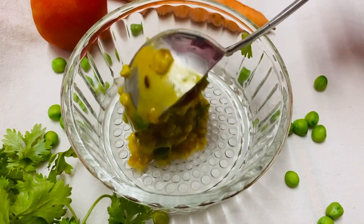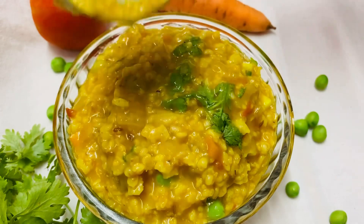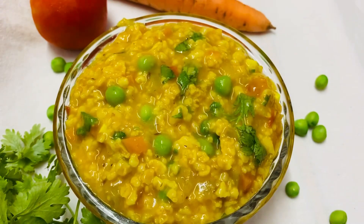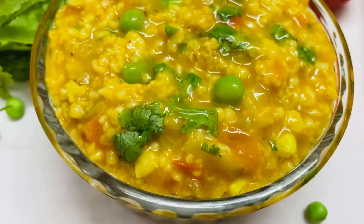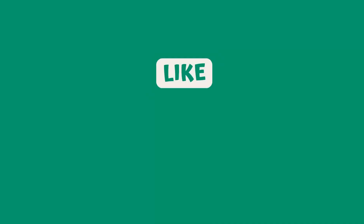I will taste it. I will make this recipe in more than 1-2 minutes. I will try it.